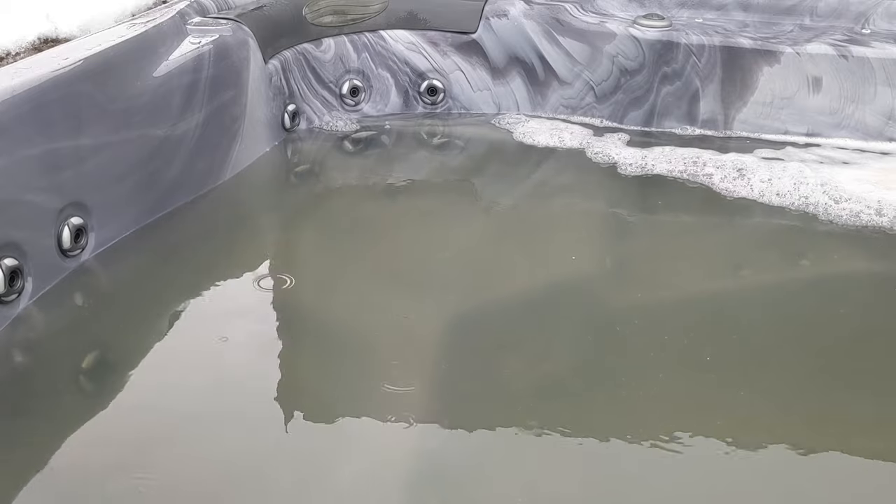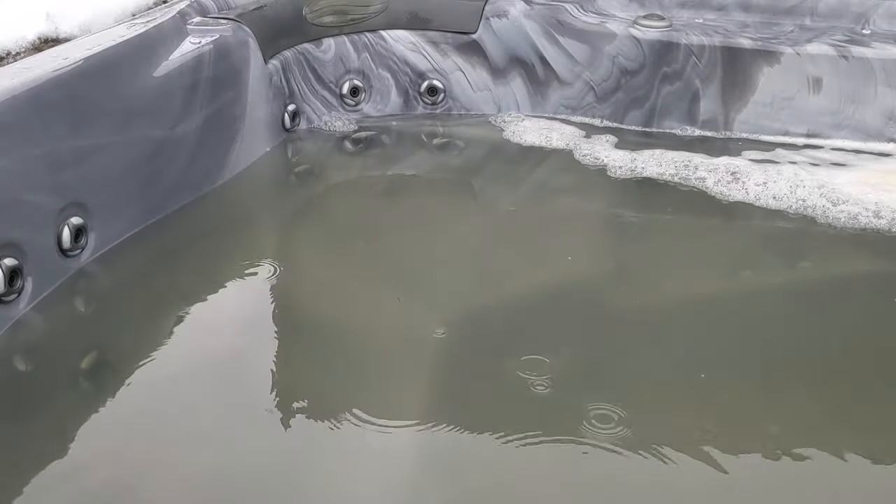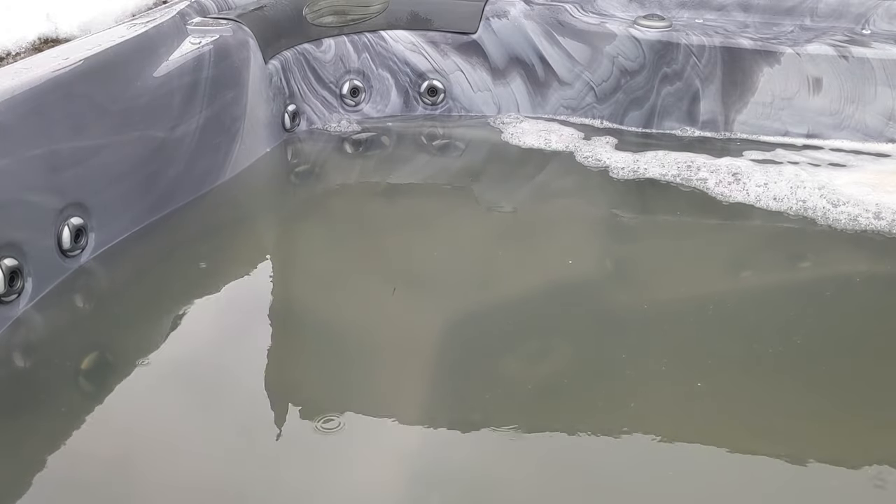Use this cleaner — I'll link this down below also — just go around and clean the tub while it's draining.